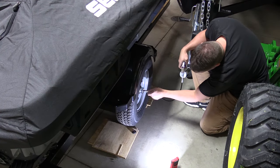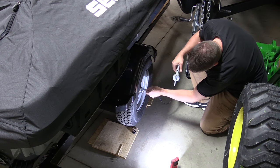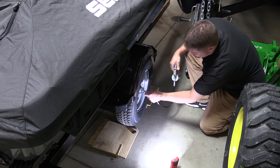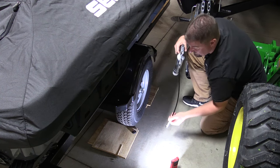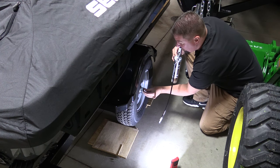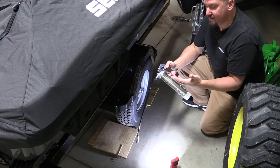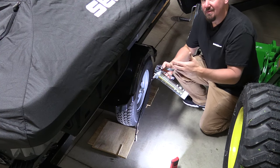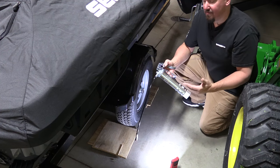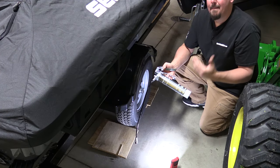This allows me to have simple, easy changes rather than multiple different grease guns. Now anyone who watches the channel just laughed at me saying this allows me not to have multiple grease guns — you guys know that we have a ton of different tools and we firmly believe in that. But for the homeowner or the construction guy or anyone who wants to use different greases and wants to clean up this mess, this works.